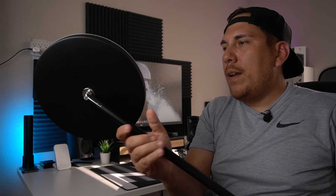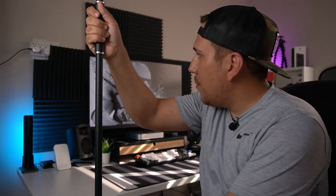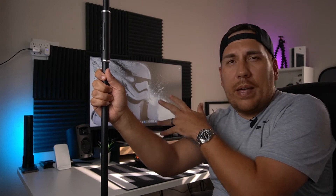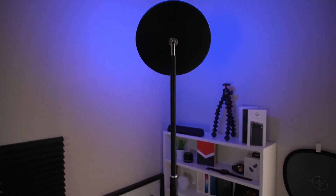Got the head on and it swivels, which is nice — you can go back and forth depending on the angle you want. Very flexible. I'm going to plug it in, turn off my background lights so there's no other RGB interference, and then take the camera off the tripod to show the colors. Got it plugged in behind me — RGB is on — let me walk over so you can see.